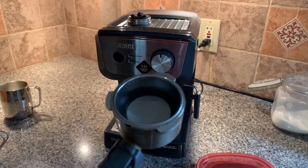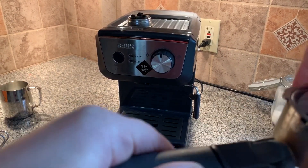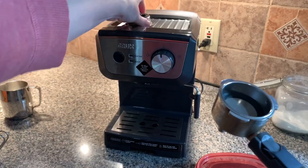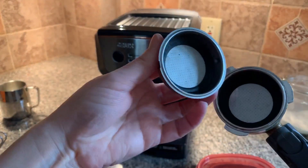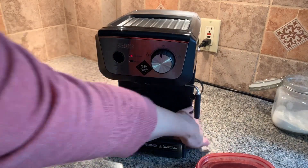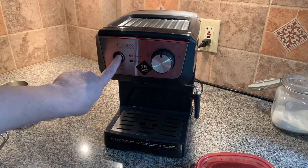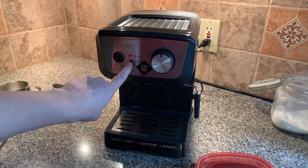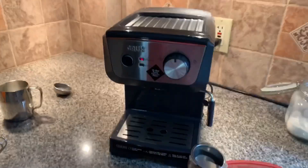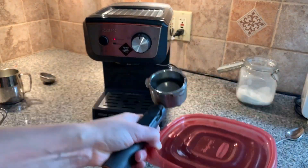We use this — it's a double shot portafilter. The single shot is like a lot deeper inside, so we'll do a double shot. First we've got to turn the machine on — this light is red but we have to wait. This stays out for both the espresso and the steamed milk. When the light turns blue it's ready to go. I keep the coffee in a container because it's hard to get it out of the bag.